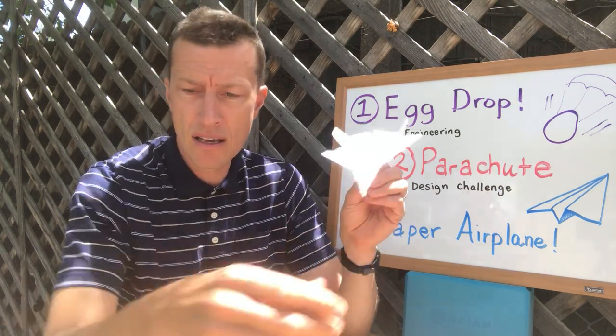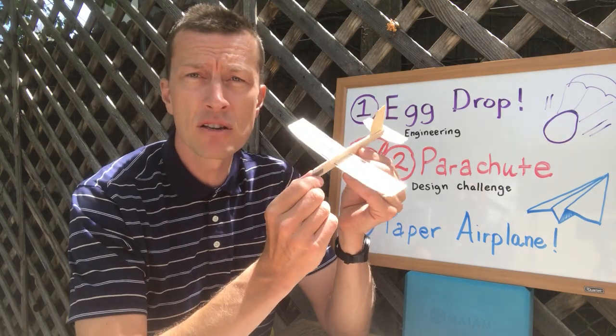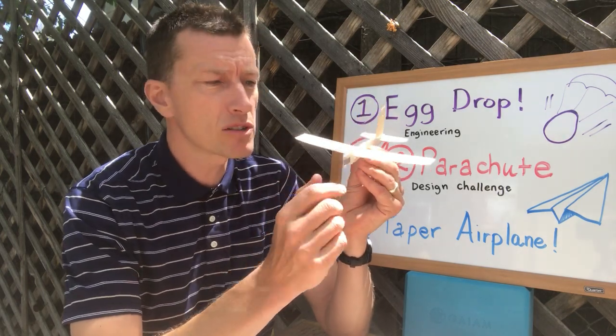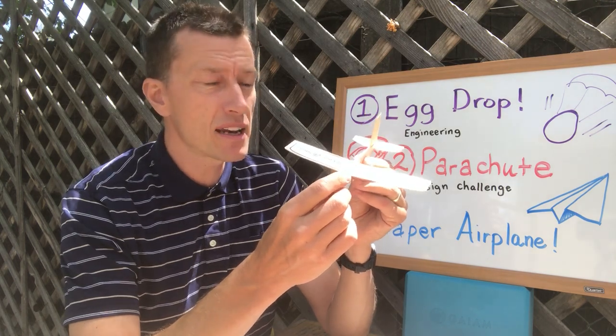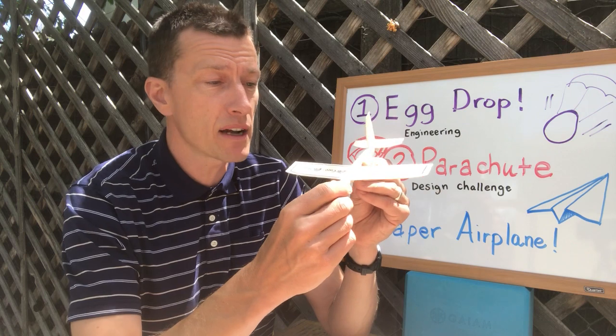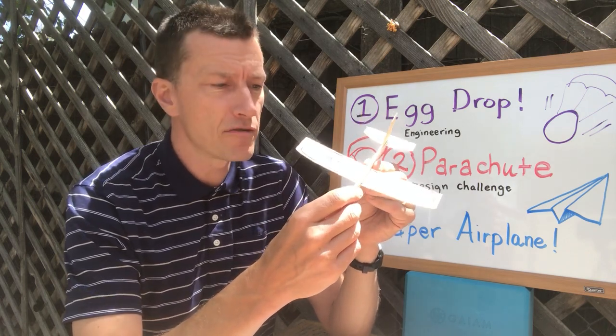Speaking of planes, I wanted to let you guys know I got 400 gliders like this from Guillow's company — they make some of the best balsa wood gliders. This one is called the Jetfire, it's a really nice design, and I got 400 of them. I can't wait to give one to each Montclair student when we get back together in class, hopefully in the fall.